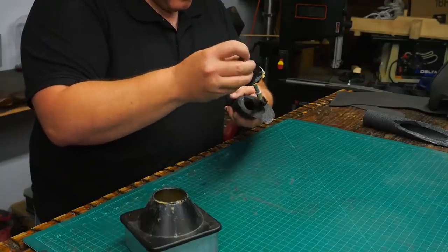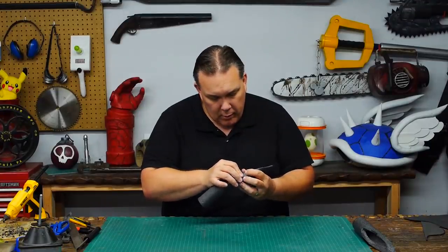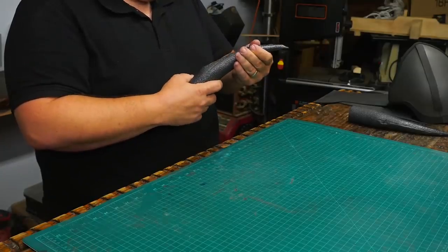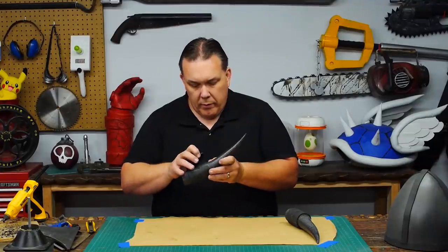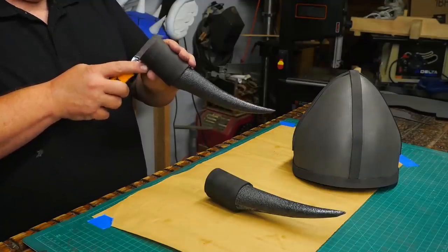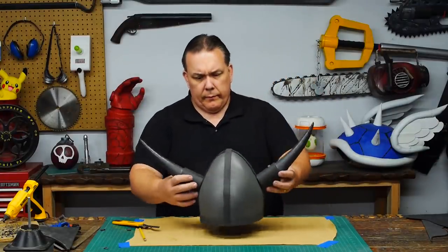I add contact cement to all the cut ends and when it dries I can roll the cut pieces into a point. While the glue is still a little soft I bend a curve into the horns. I cut a couple strips of five millimeter foam and glue them to the base of the horns. I cut a notch at the bottom of the horns so it can fit over that side trim, and then I glue the horns on.